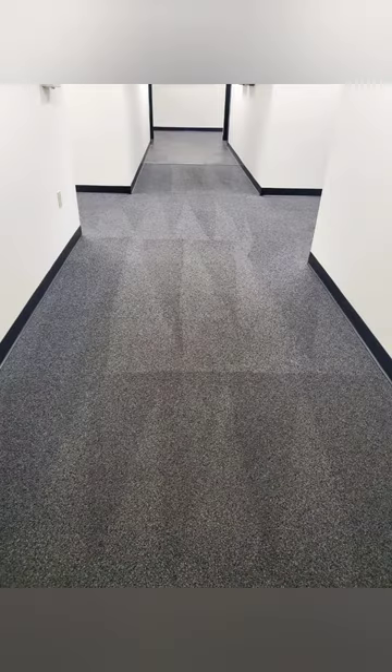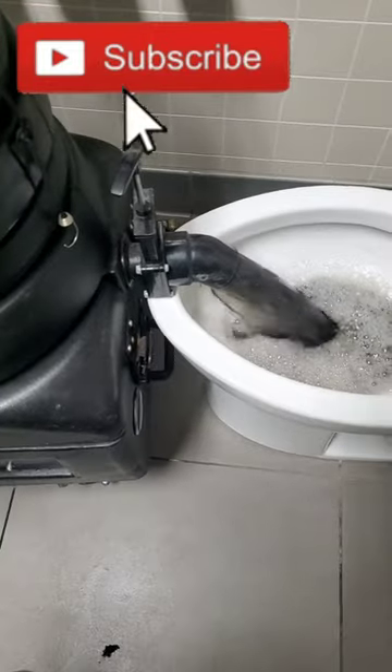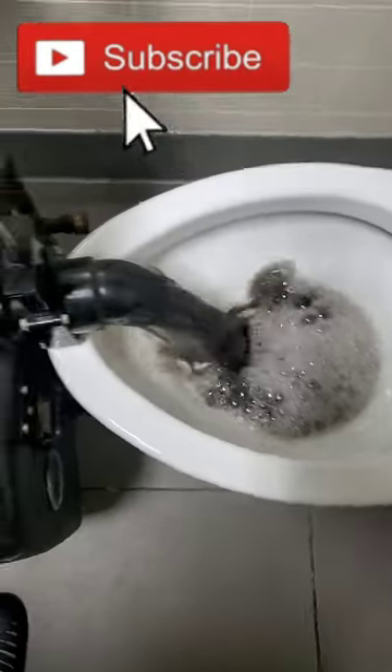Anyways, it came out great — beautiful. On this next clip, I had to empty it out twice, and you can see it was just pure black. The water was so dirty.